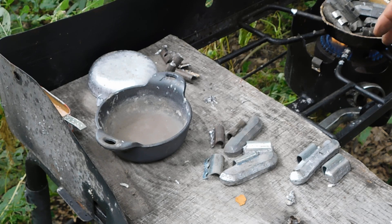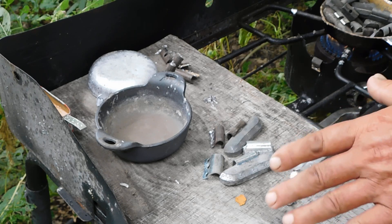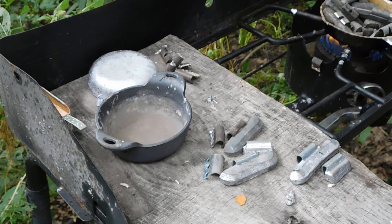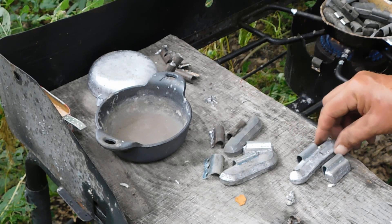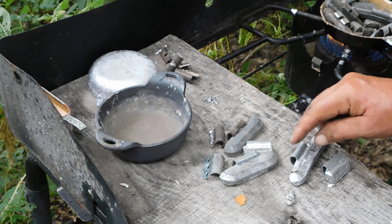I kind of do it by guesswork, because I had a lead thermometer but I kind of fried that — they tend to get fried. But you get used to knowing when it's right and when it's not. When you put a piece in, it doesn't take long if you've got a little lead in the pot already melted — it kind of just crumbles away from that clip, and then you can pull that clip right out of there.